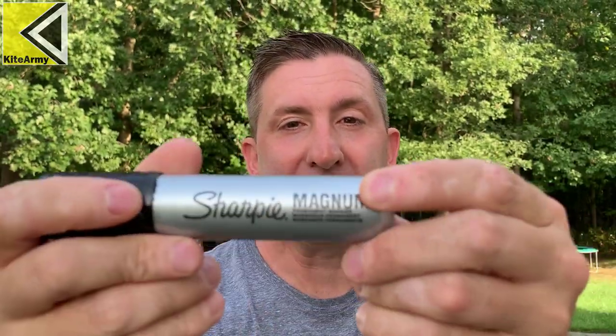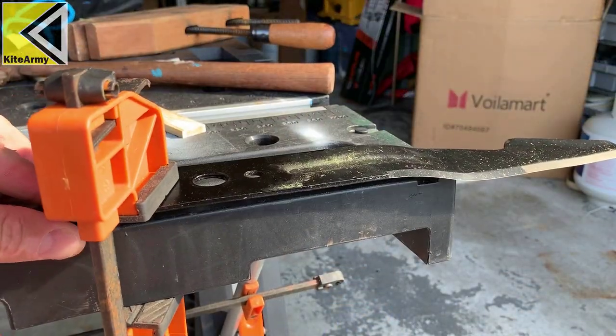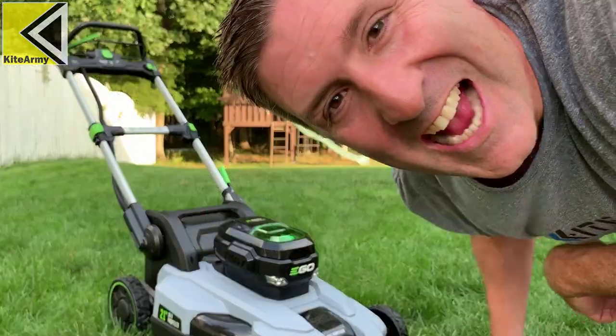Next up, we got to have gloves to protect these little digits. You'll need a Sharpie — a Magnum Sharpie if you can swing it. You're going to need some sort of clamp to secure the blade to the table while you sharpen it — a vice, an alligator clamp, anything to give you more control. You'll also need a hammer and a nail. And last, you'll need an adjustable wrench or a socket set so you can remove the mower blade.